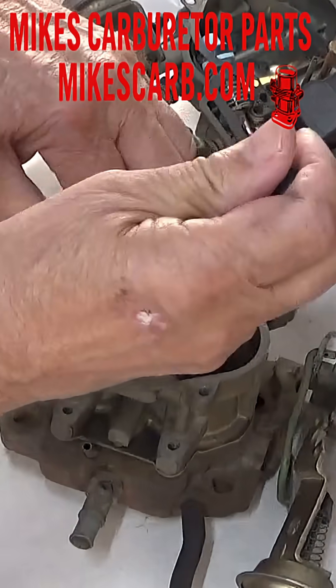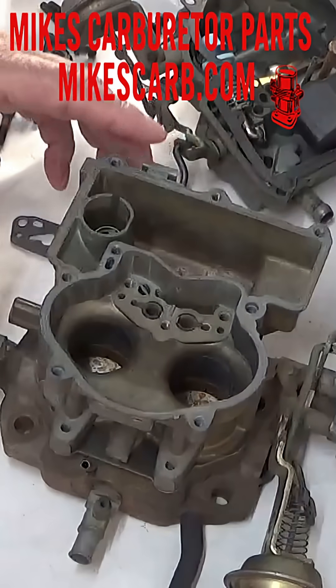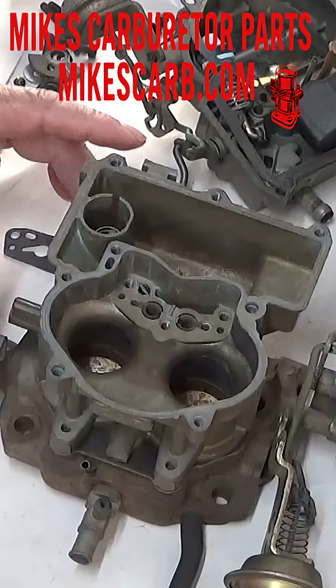Put it down like so. That'll stay in there. That's it — that's how the check ball works.